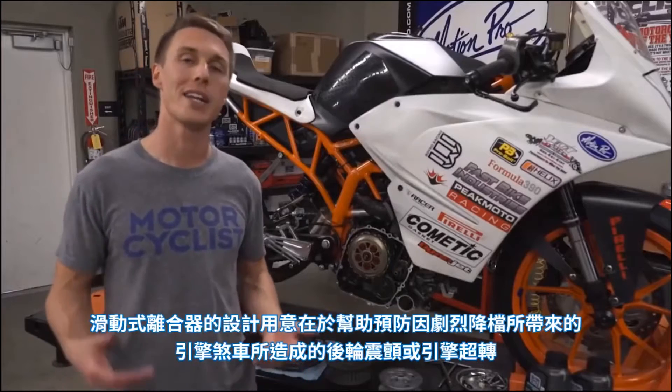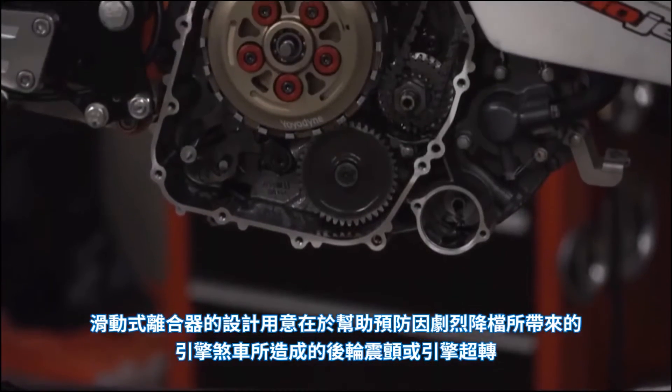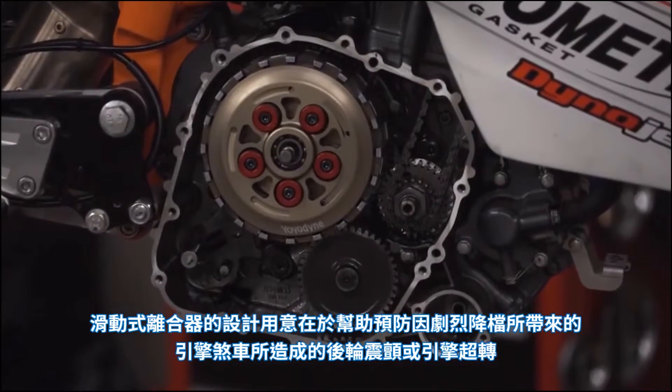The whole idea behind a slipper clutch is that it helps prevent rear wheel chatter and engine over-rev during hard engine braking caused by aggressive downshifts.